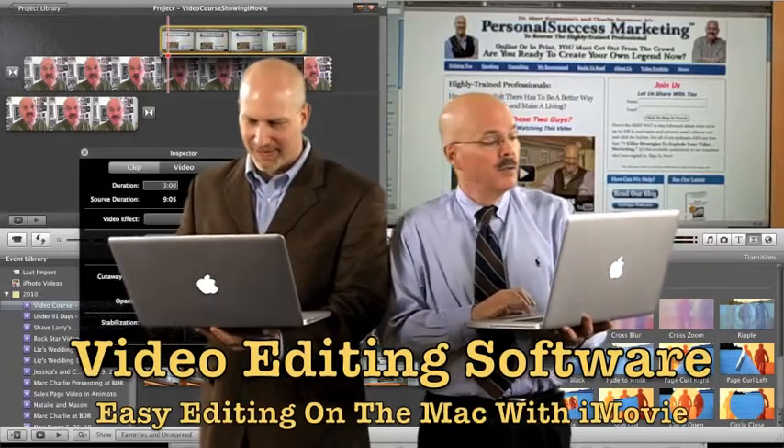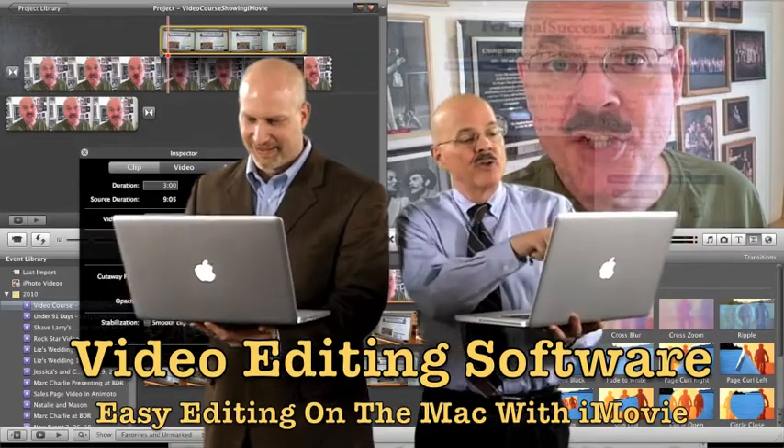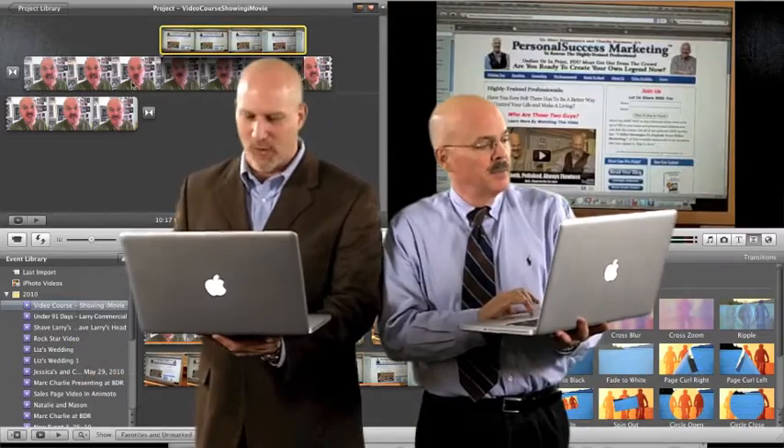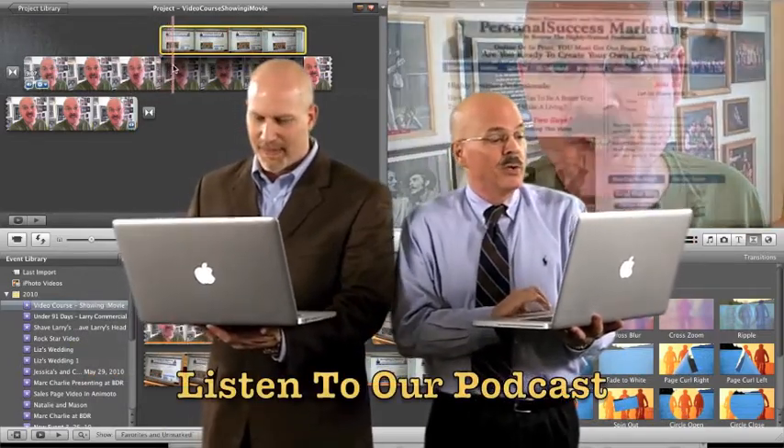I tell you I'm going to get it done before you. I started with the Mac. Yeah, but I've got my transition in here already and I've already got the text on top. Well, you've got twice the RAM that I've got, Mr. Showoff. It's so easy to do here when you're in iMovie.